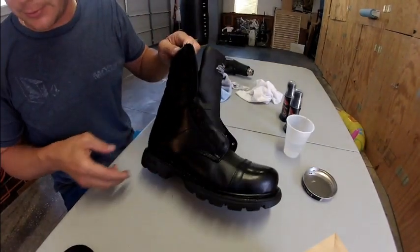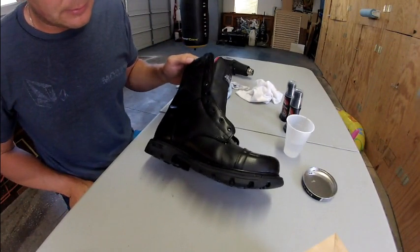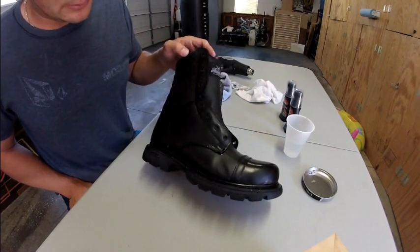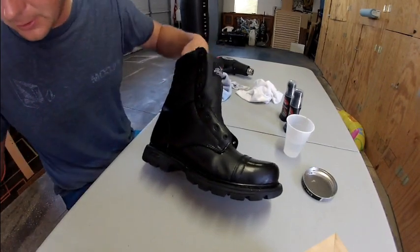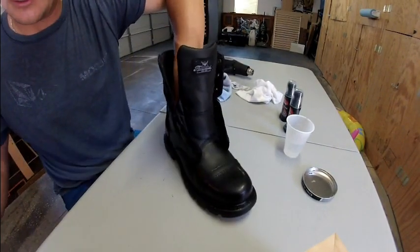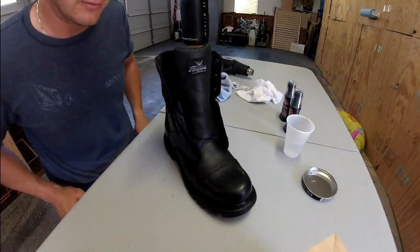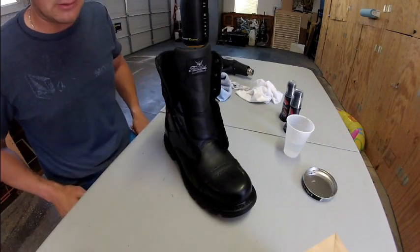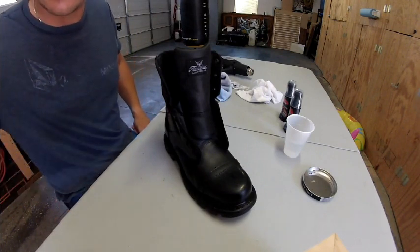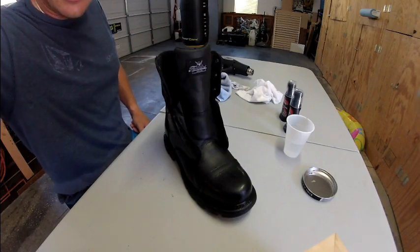I've heard several other ways of doing this without a heat gun. I've tried them and they work to some extent, but this is the one I like doing best — it seems to be the most time efficient and gives you a pretty good result. So that's our first layer, sunk into the leather. I'm going to let it sit for about 10-15 minutes. It couldn't hurt to let it sit longer, but I've got some stuff to do today. Let the boot sit and come back in a little while and I'll show you what's next.